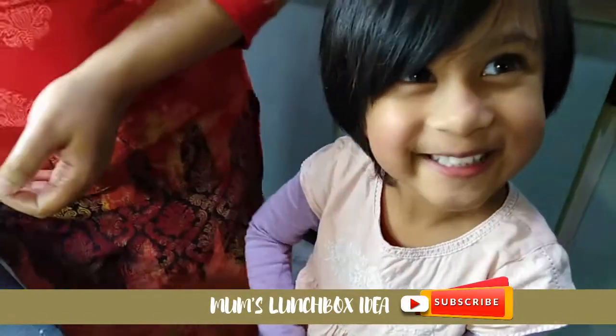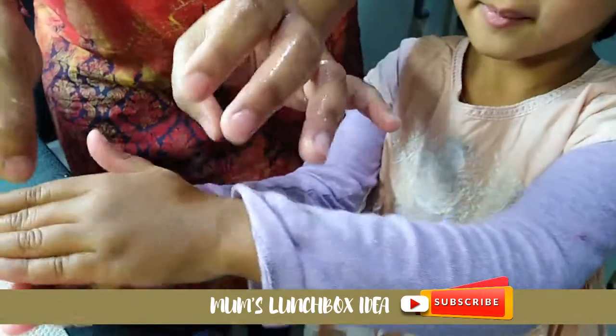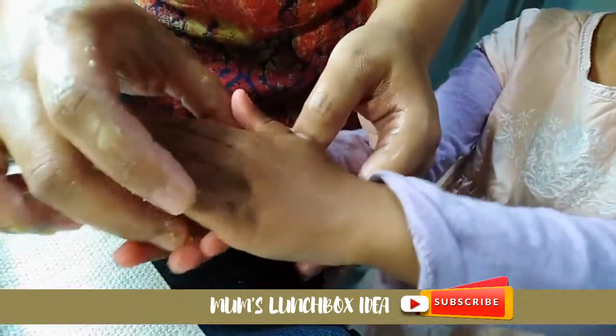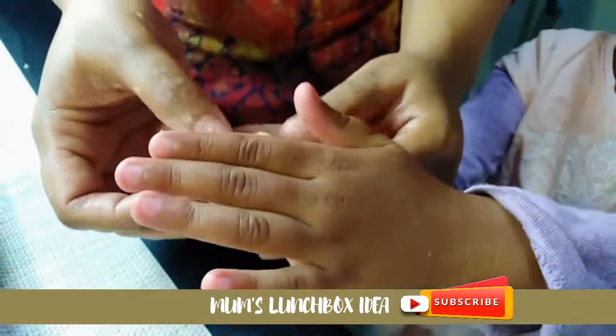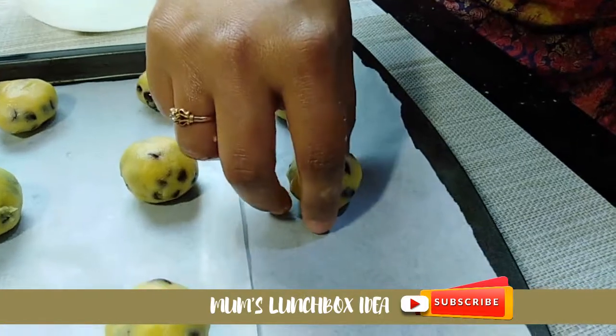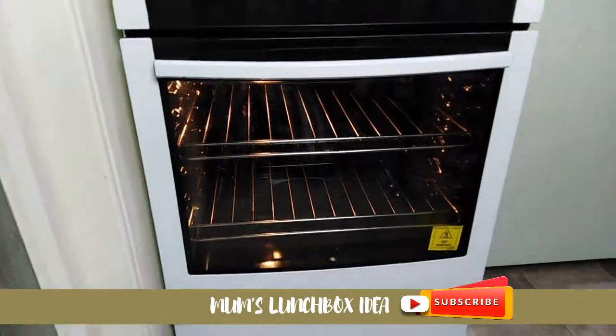Make round balls and place them on the baking tray, leaving a gap between the cookies so they have space when they bake. I want to make them a small size — flatten slightly and shape into round balls.